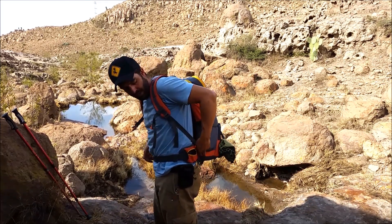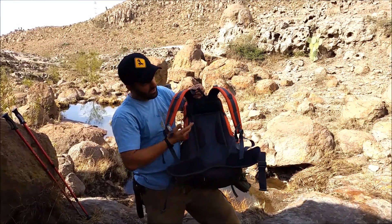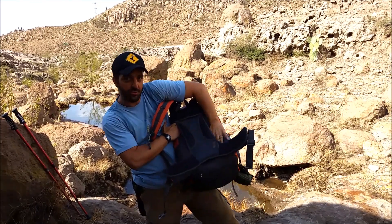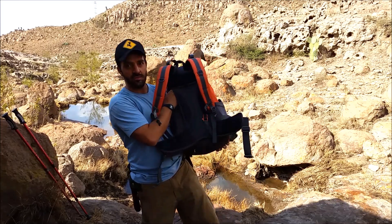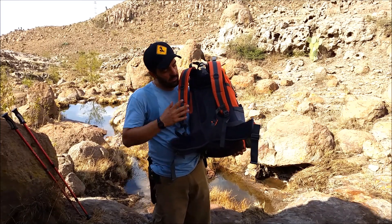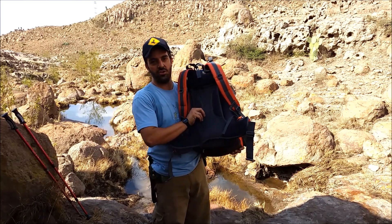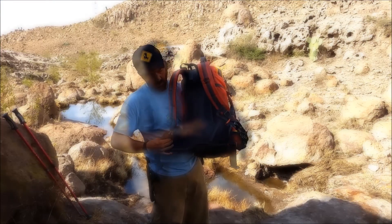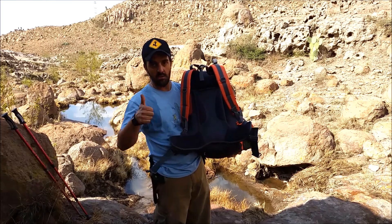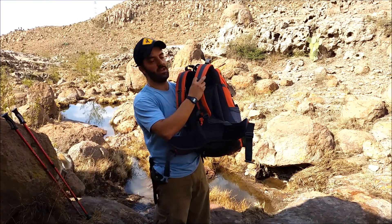You have two of them, one on each side. The back panel here is a mesh — I can put my hand through — that lets air circulate on your back. So if you're a sweaty guy like I am, this is a major improvement. Look how padded the hip belt is; so far really comfortable. There's a D-ring here if you want to attach something like a water bottle.